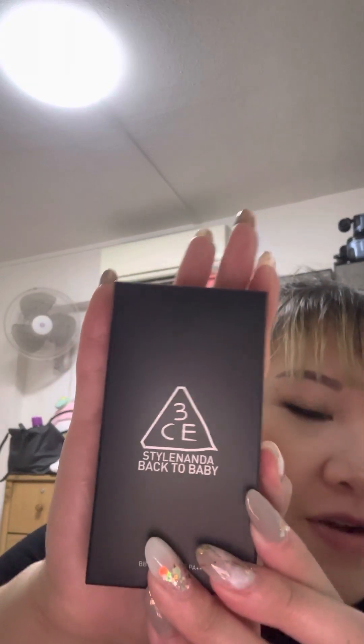Yay, I'm so happy I finally received my 3CE parcel! Let me show you what I have. First, this one is the Pipit Cream — the shade that I bought is...